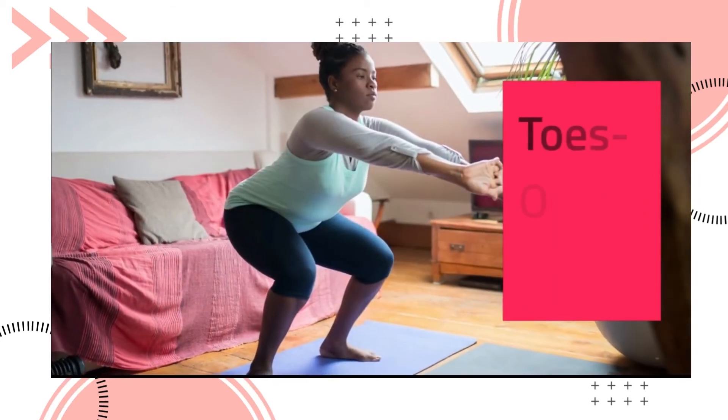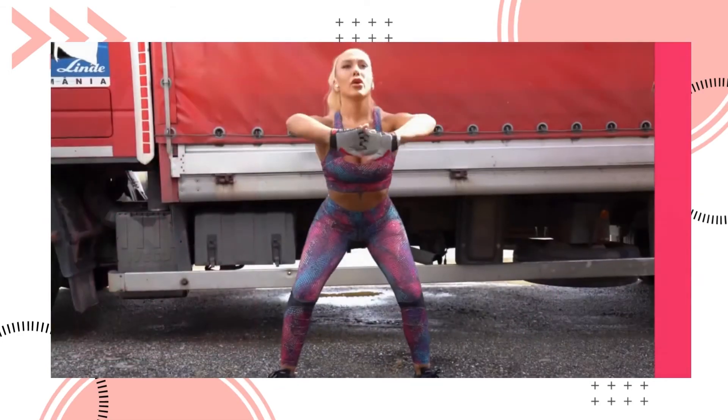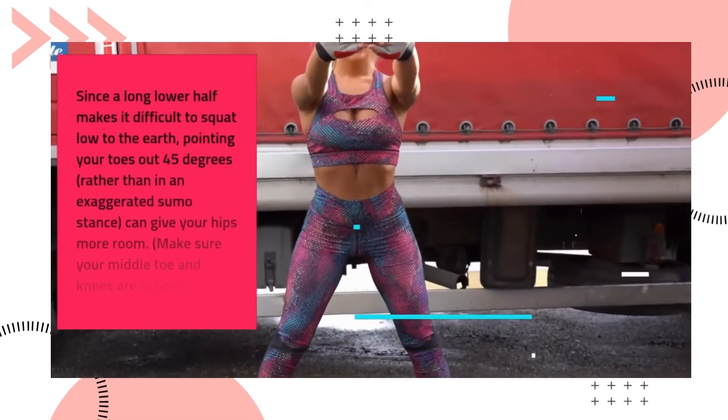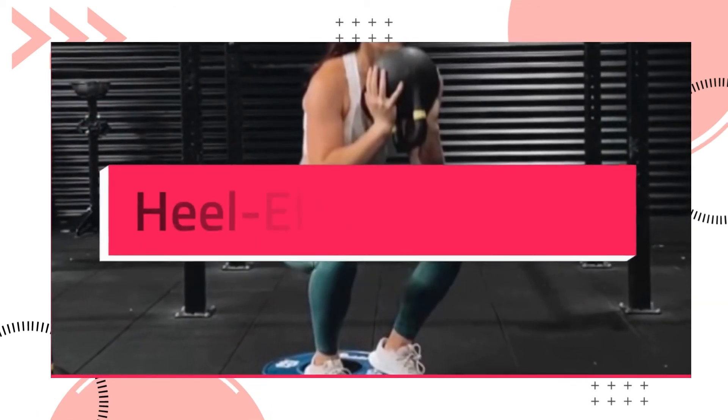The toes-out squat is best for long legs. Since a long lower half makes it difficult to squat low, pointing your toes out 45 degrees rather than in an exaggerated sumo stance can give your hips more room. Make sure your middle toe and knees are in line.